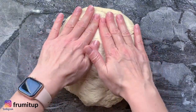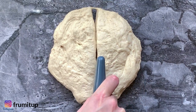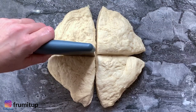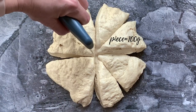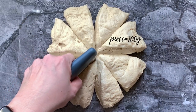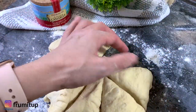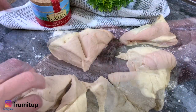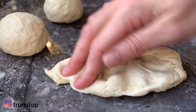Put your bagel dough on your workbench and press it down to form a circle. Take your cutter or dough scraper and cut your dough into roughly eight equal parts. Each piece should be about 100 grams. Separate the eight pieces and find a place on your workbench with no flour to roll each piece.